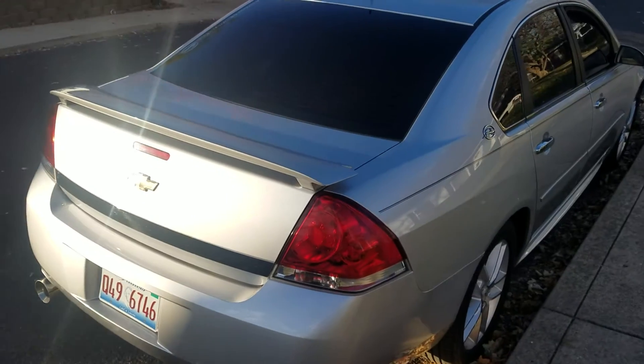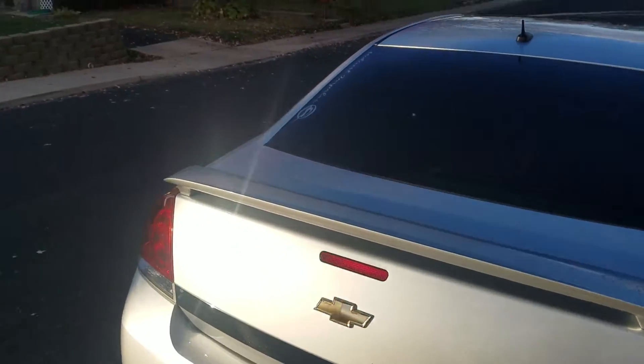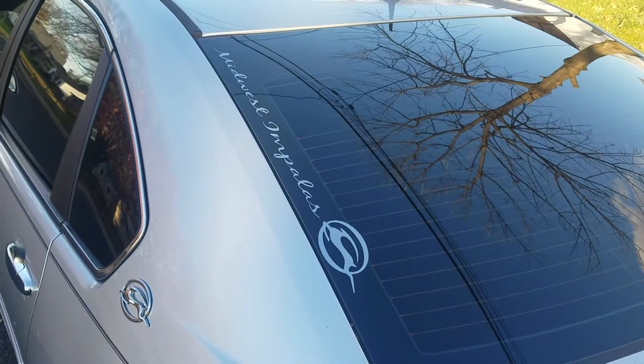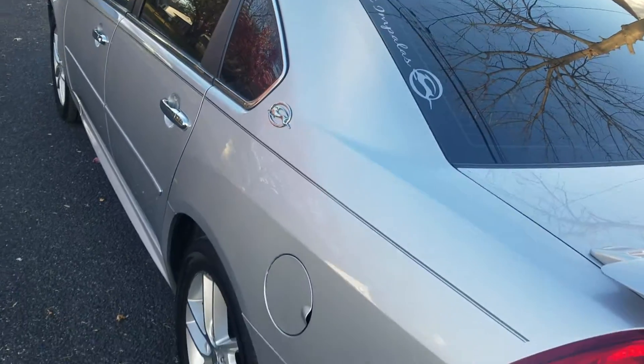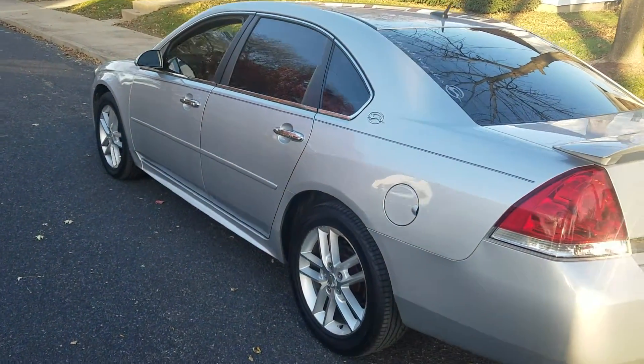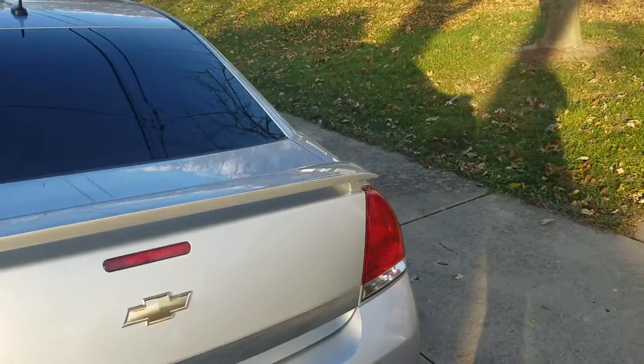Just washed it today. The dealership decal — anybody wants to join they can join, it's on Facebook. It's a pretty clean car. Going to tint the tail lights next.